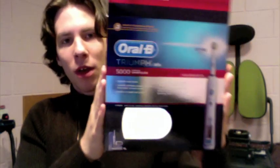So that's a quick unboxing of the Oral-B Triumph 5000 by Braun. Really nice brush — I've had one before and I'm looking forward to using it.